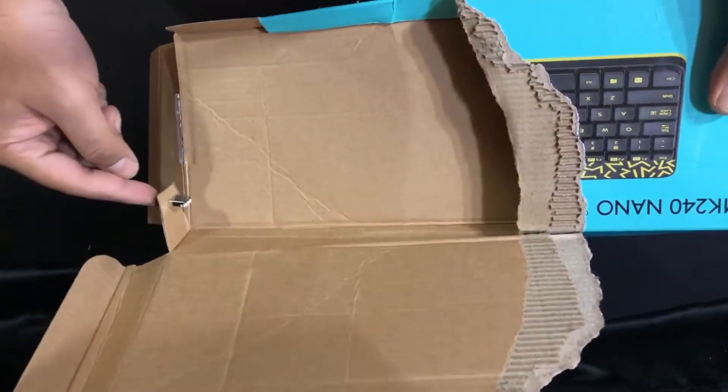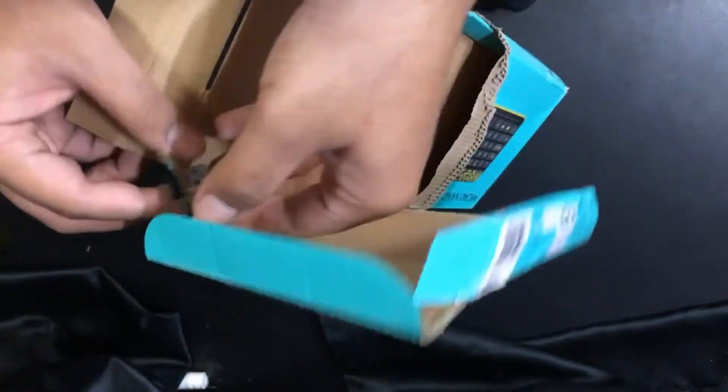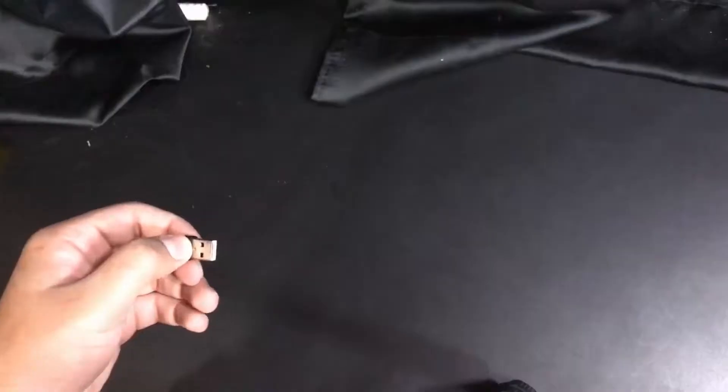If you're trying to find where the adapter is, here it is. I had to wipe everything out just to find it, and they put it in there.